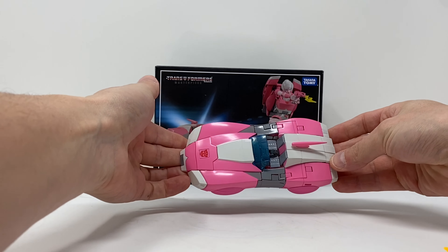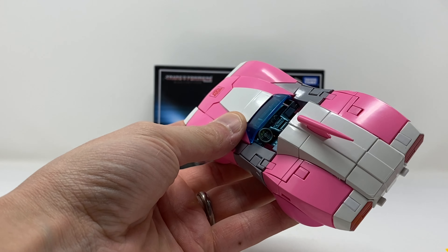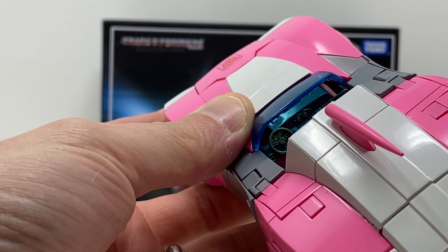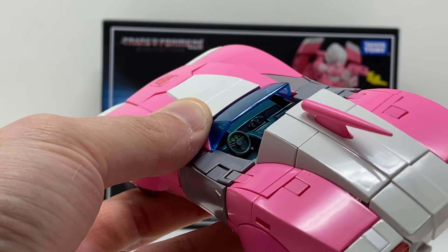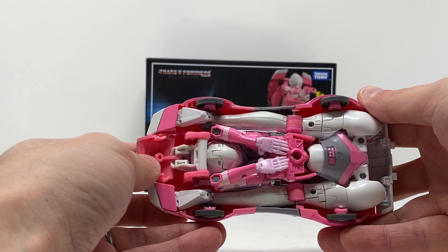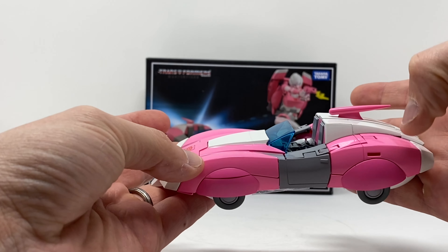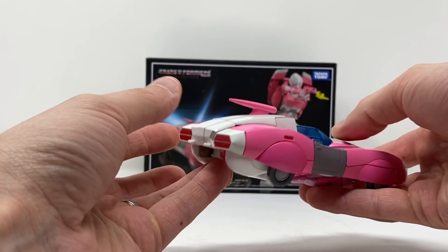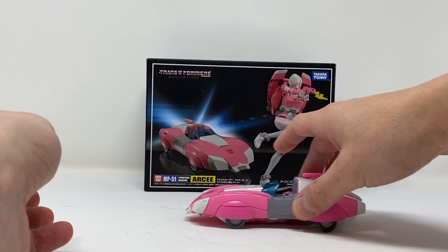It's gorgeous. From the top view there are excellent details inside — the steering wheel is stationary, it doesn't turn, but very nicely done. Underneath there's a lot of visible robot mode, but what are you going to do — it's not really an easy design to do. From the back, really nicely done. The sides and front roll just fine.